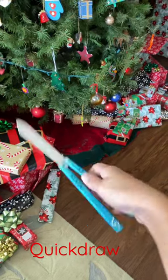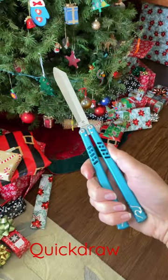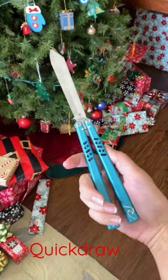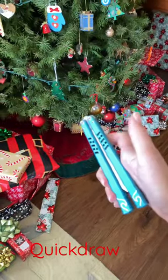Happy holidays everyone! Today I'm going to be showing you how to do the quick draw — it's super easy, super fast, it looks like that. I'm going to be using my the Wave, which is in the description below if you're interested in buying it.